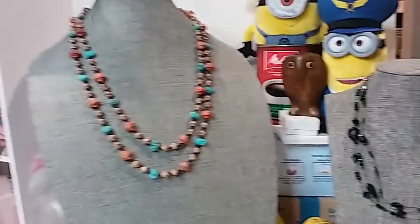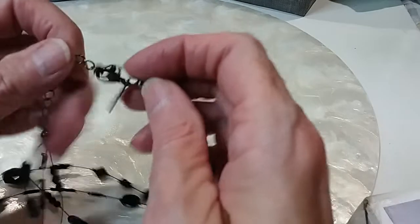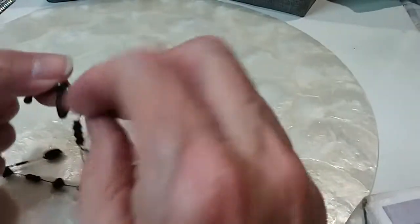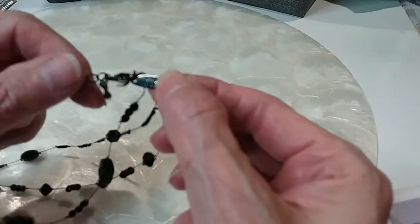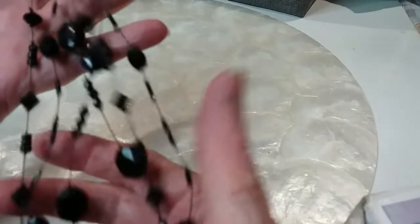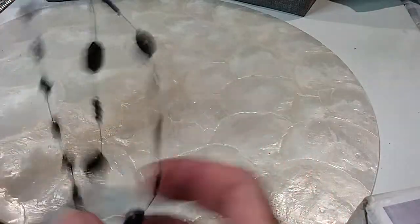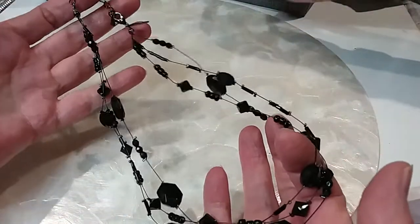Here are our next two necklaces — one on little sky and one on big sky. We have a New York tag, it is gunmetal in color and these are plastic beads. We'll do that for two dollars.